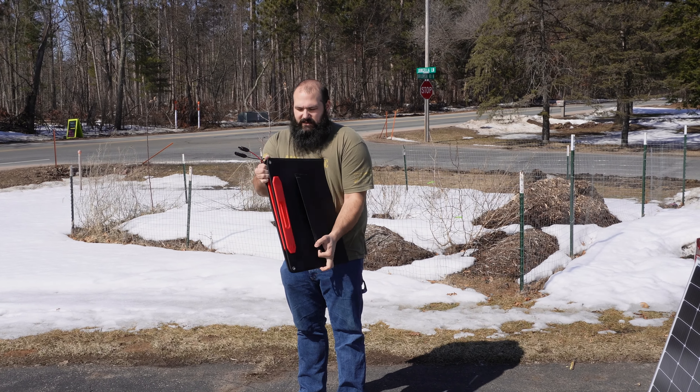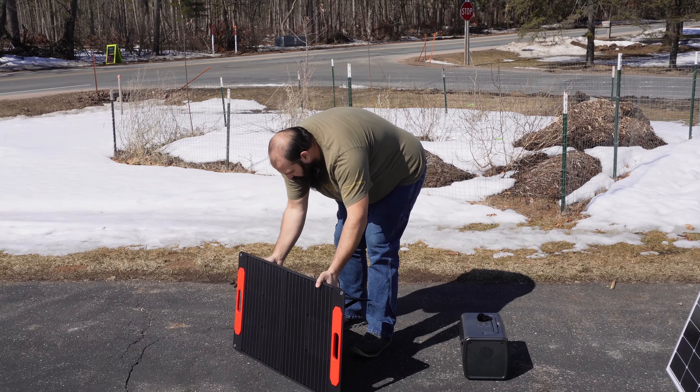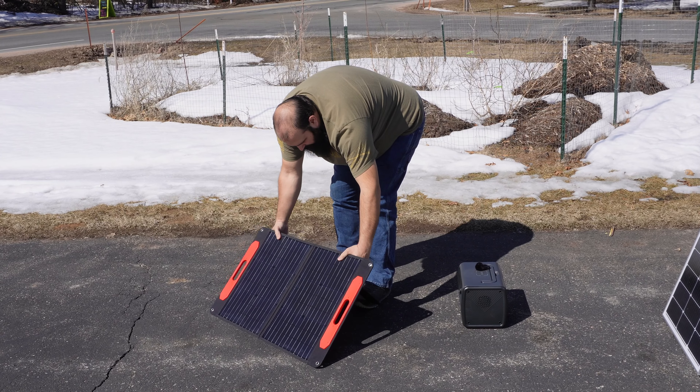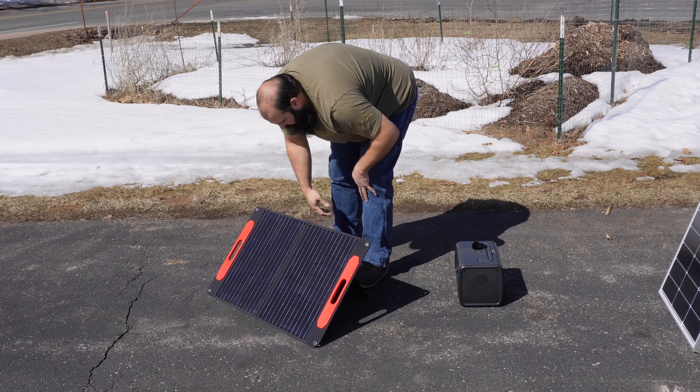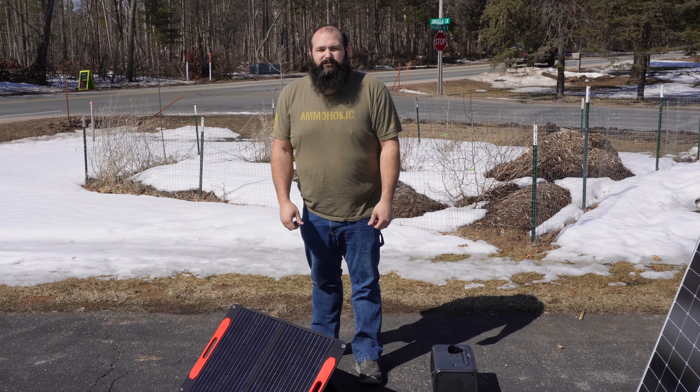It's got some velcro stands, so I just take that, undo the outer velcro, and then angle it the best I can to where it needs to go. Then it's all set up and you're ready to plug in.